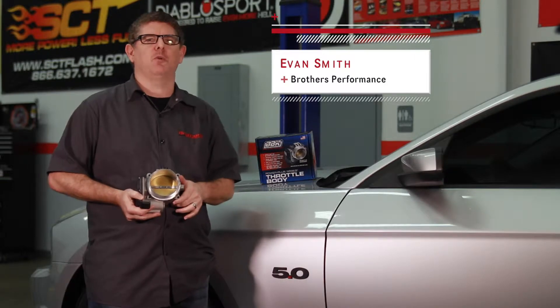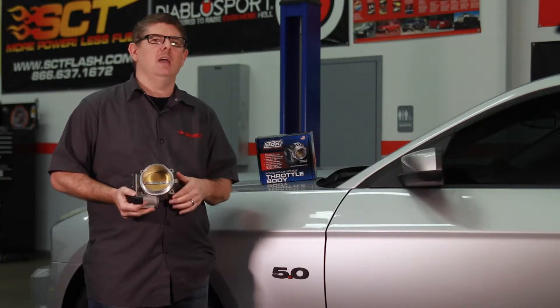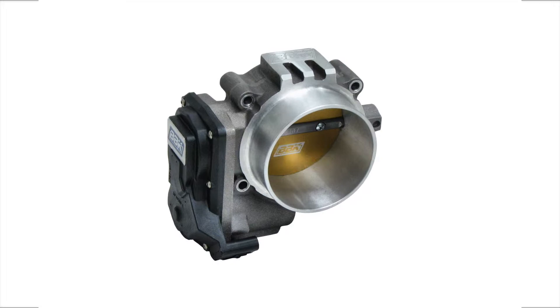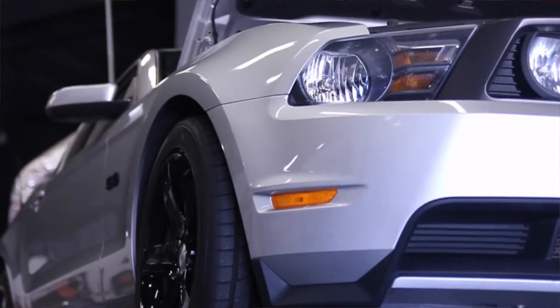Hey, I'm Evan Smith with brothersperformance.com. Mustang enthusiasts love bolt-on power, and today we'll show you how to pick up 8 to 12 horsepower with the simple installation of a BBK 85 millimeter Power Plus throttle body on this 2011 Mustang GT.